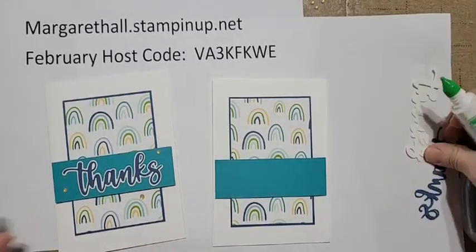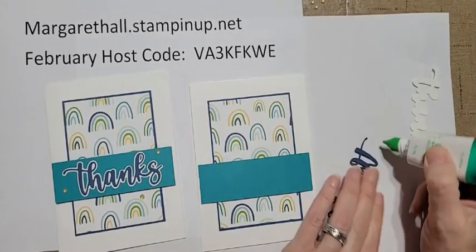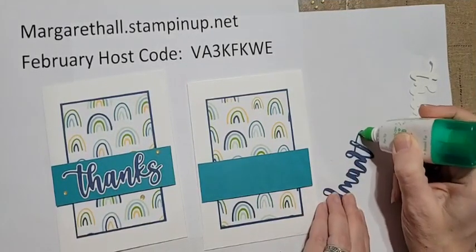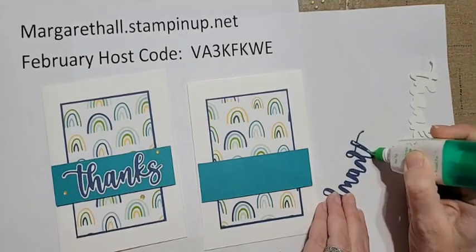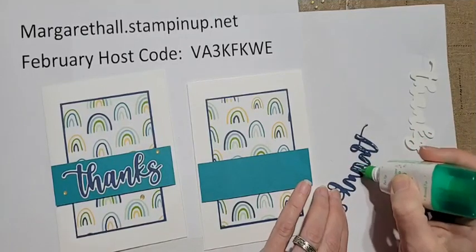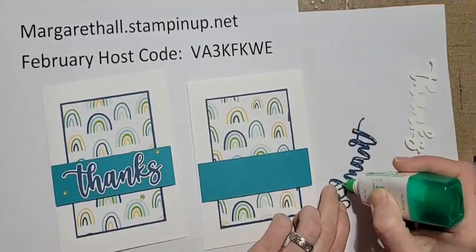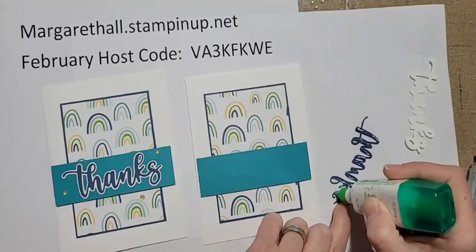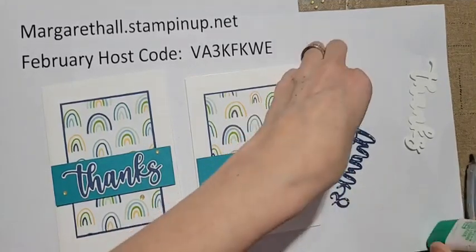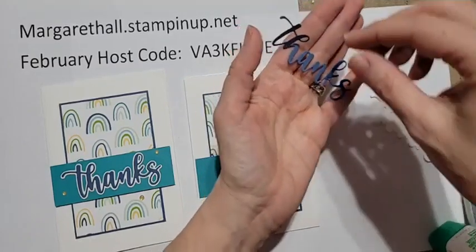Now you don't have to use liquid glue - you could use your stamp and seal fine tip glue pen, or we also have adhesive sheets. Those are double-sided whole sheets - you just put one on the back of your cardstock, run it through, and then whatever you die cut is now a sticker. That actually would have been perfect for this! It's just one of those awesome things we have that I forget to use.